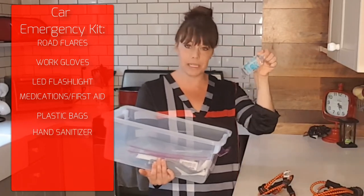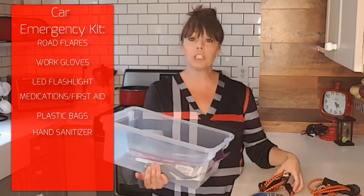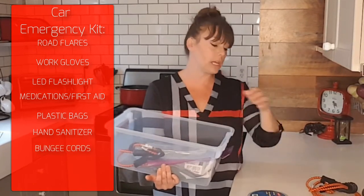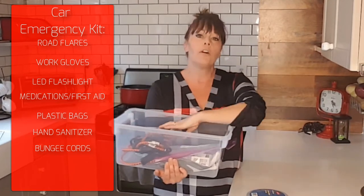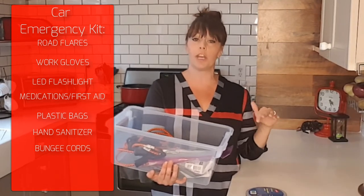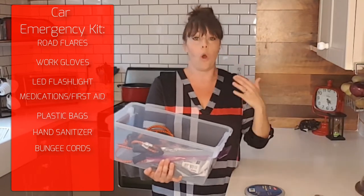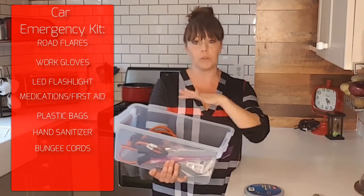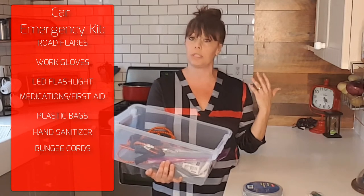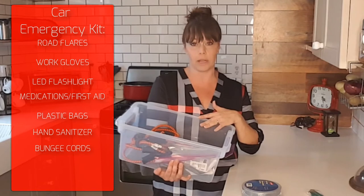Hand sanitizer — pretty self-explanatory — in case you need to wash up grimy hands and don't have any extra water. Bungee cords in varying sizes: I have two 24-inch and two 32-inch here. For my small car those two sets should be fine for anything I'd need to pull down, tie down, or hold onto the top of my car. But you can get sets with multiple different sizes if you have a pickup truck and want to tie more things down.